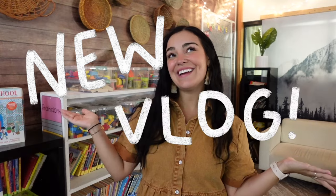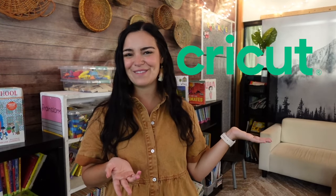Hello sweet friends, welcome to a new vlog! If you are new here, my name is Kim. I'm a second grade teacher in West Michigan, and today's vlog is being sponsored by Cricut. I'm so excited — I am a huge Cricut fanatic.